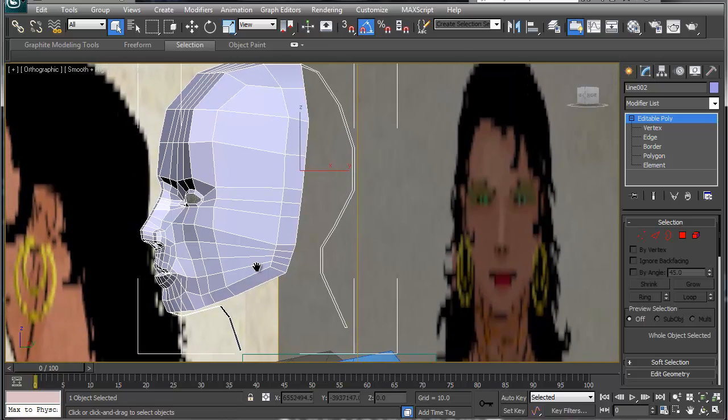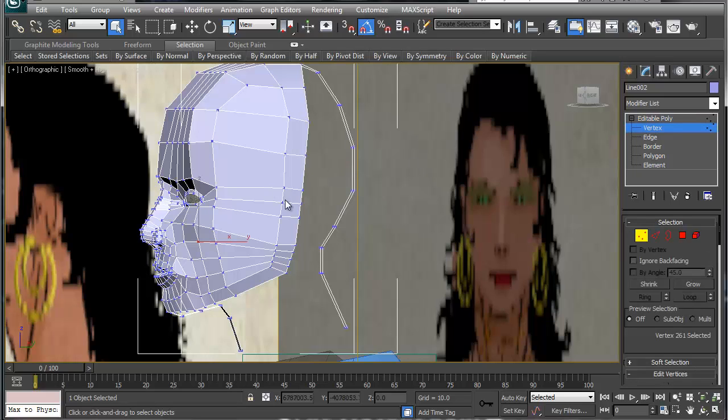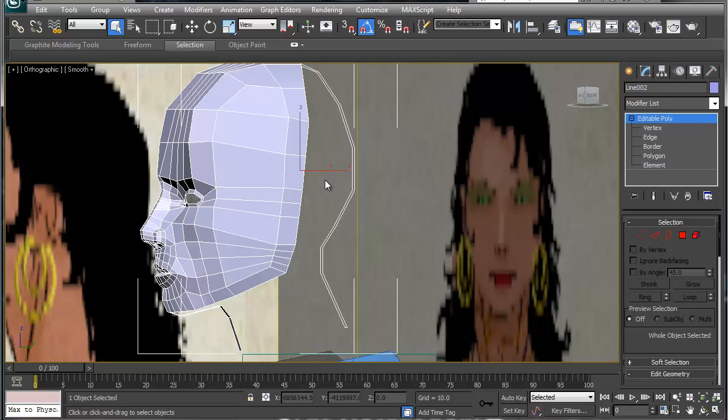All right, sorry it's been a while — just been busy with homework — but today we're going to do the ear real quick. Basically what we're going to do is go to the viewport.